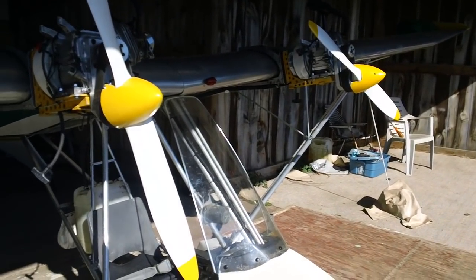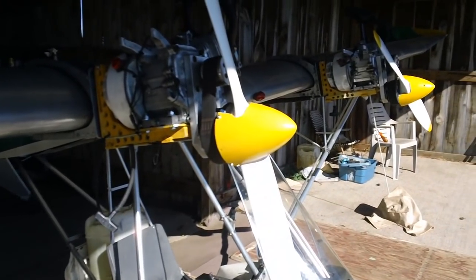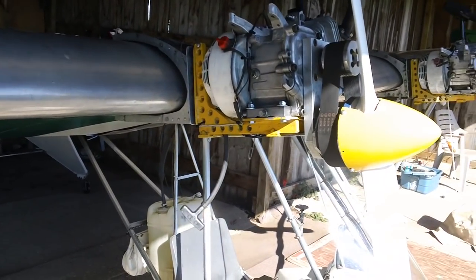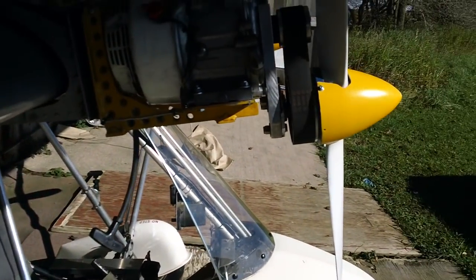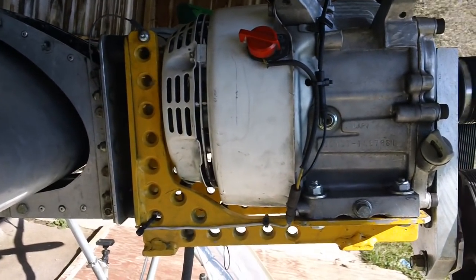For those of you who are interested in the six and a half horsepower Honda — I call them block-splitter motors — converted to aircraft use, here's a few closer up shots.